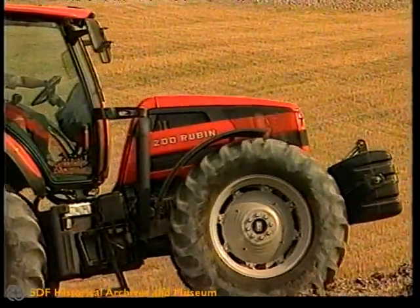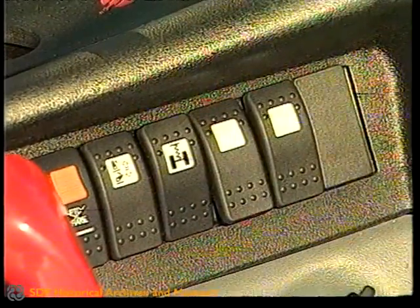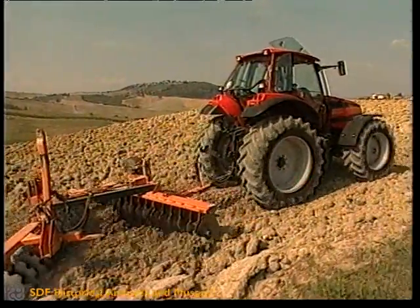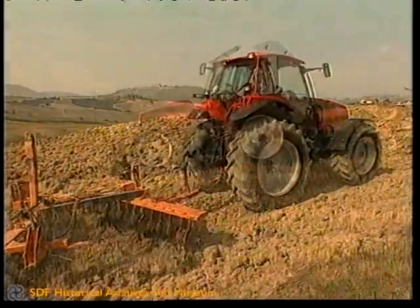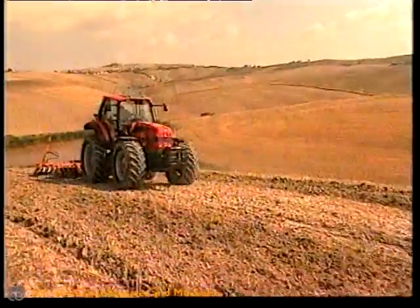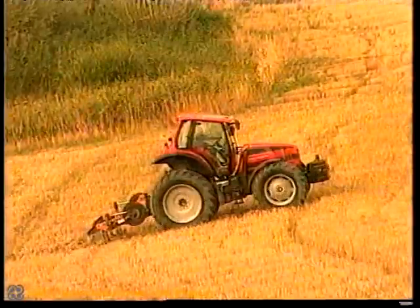To activate automatic level control, you simply press the on-off button of the automatic control system, while manual control is provided by means of a rocker switch. For maximum safety, the two systems are mutually exclusive, and manual control can only be operated at speeds of less than 3.6 km per hour.